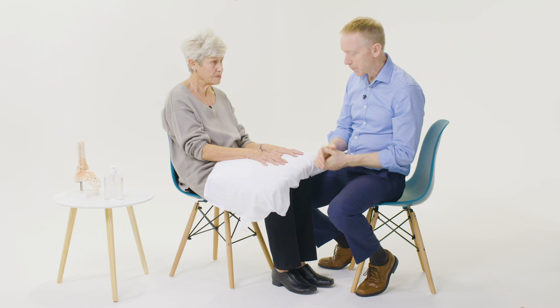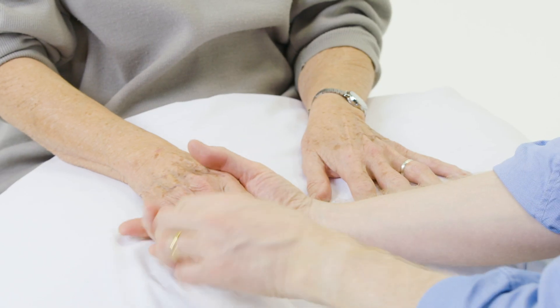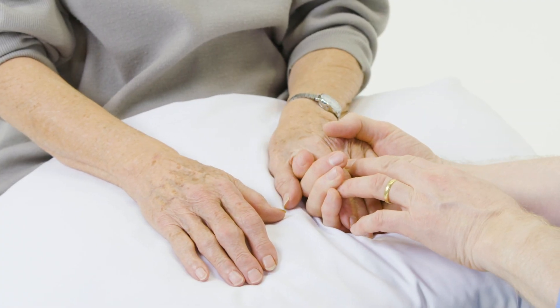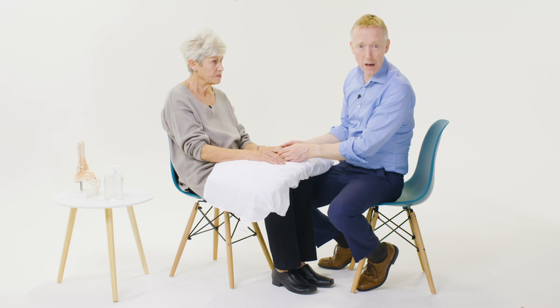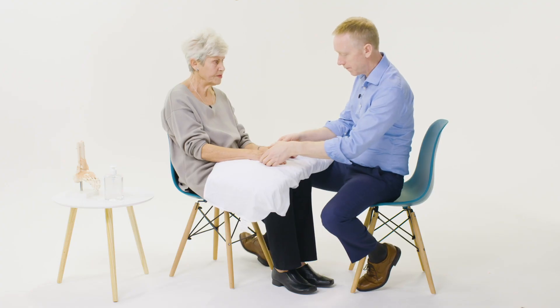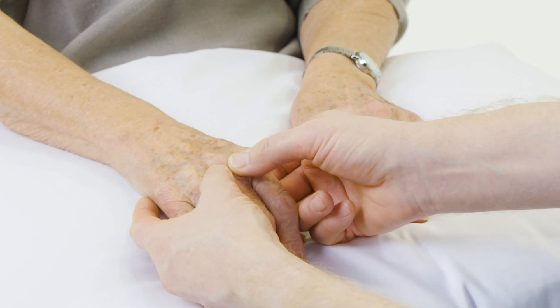I'm going to start feeling by gently squeezing across the MCP joints, carefully watching the patient's face to see if there's any tenderness or discomfort. Then I'm going to bimanually palpate any of the MCP, PIP, or DIP joints that look swollen or painful. In Paula's case, the MCP joints don't appear to be swollen or tender.